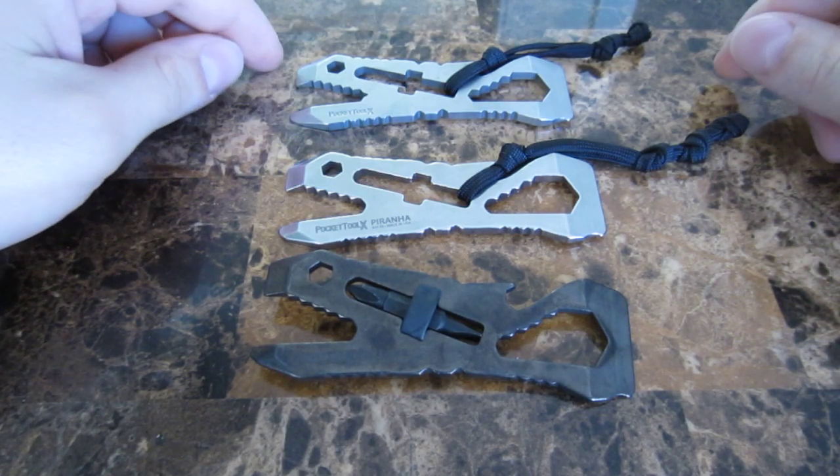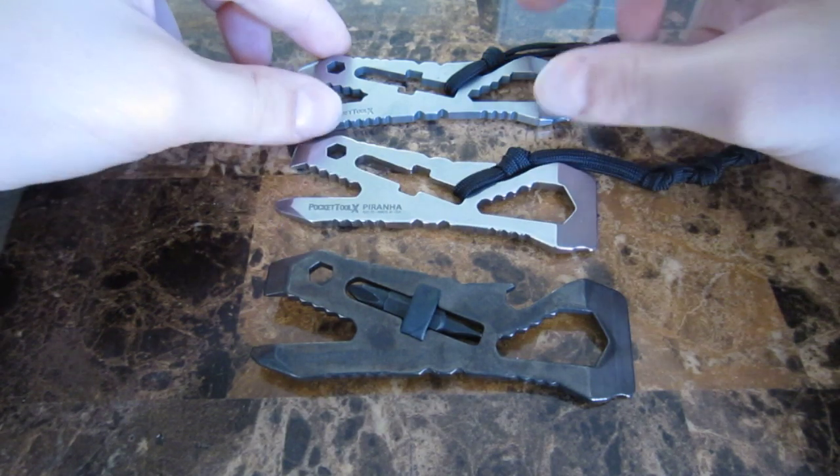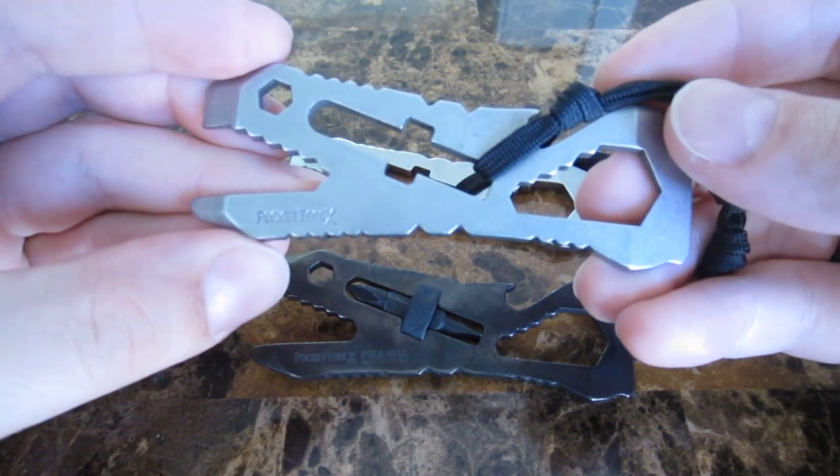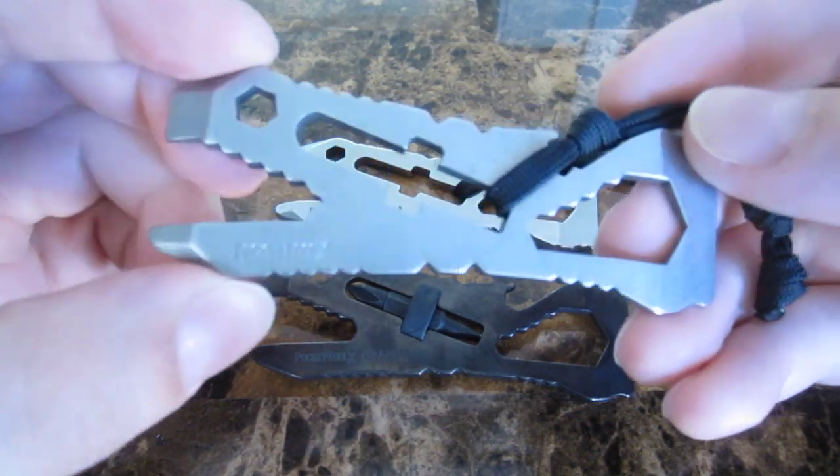Good day, YouTube. I'm going to take some time here to speak about the Pocket Tool X Piranha. It is a single-piece, multi-purpose pocket tool.